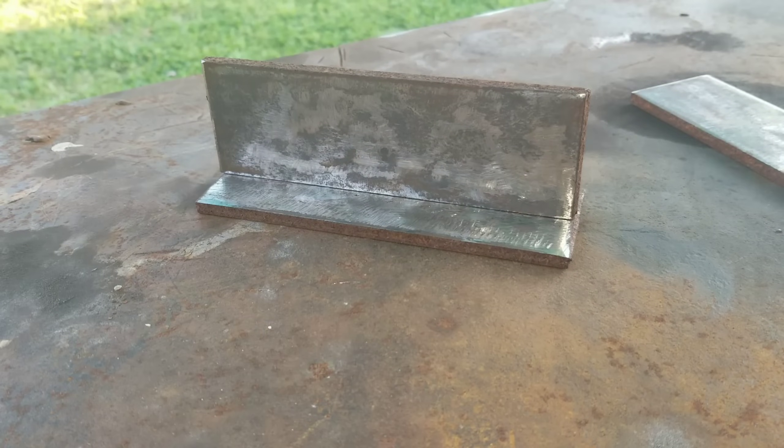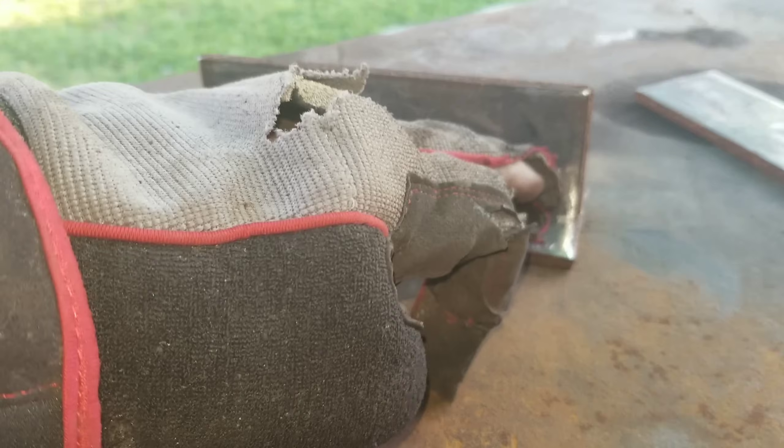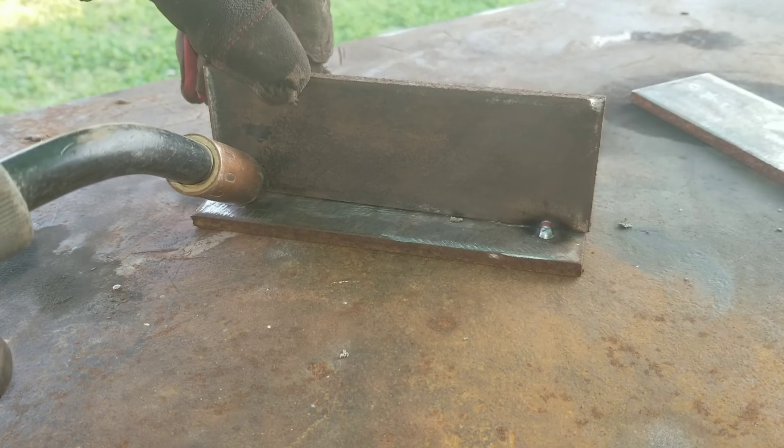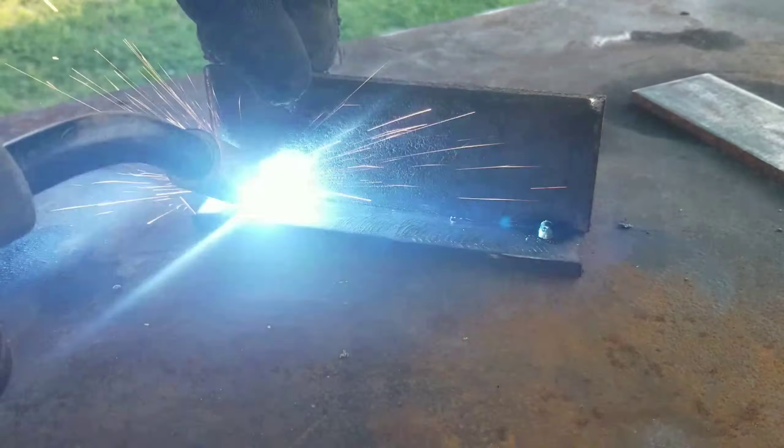Alright, so as soon as you get them cleaned up, go ahead and tack them — just give them a tack here and a tack here. So I got it tacked up. I got four joints for more practice, so if you got flat stock laying around, go ahead and tack it up just for practice. Doesn't have to be perfect — like this one's not perfect — but for practice it's all good.